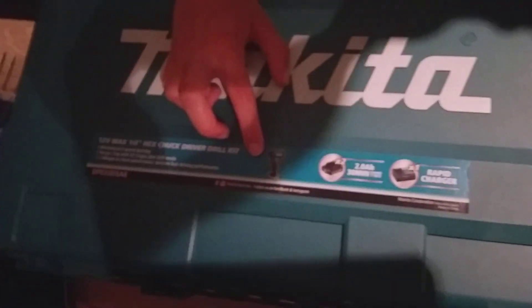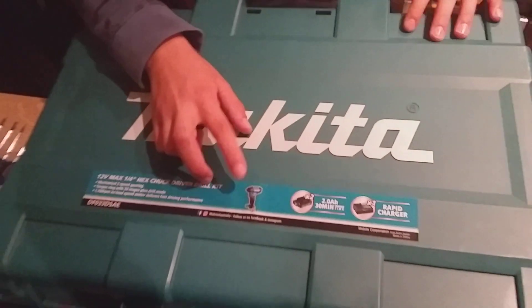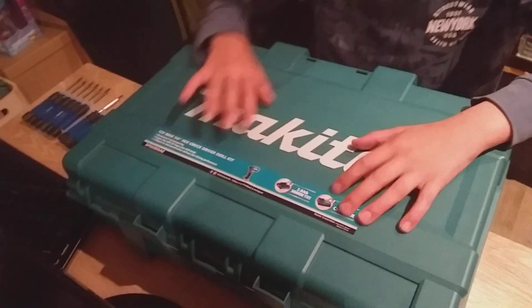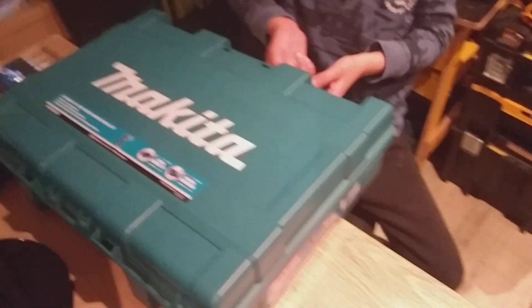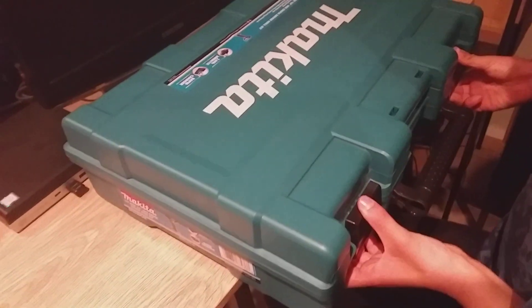You can't see it very well, but let's open this up. I already cut the little seal that stops it from opening, so let's just see what's inside.